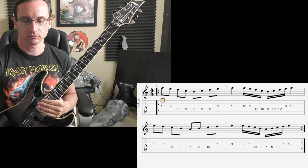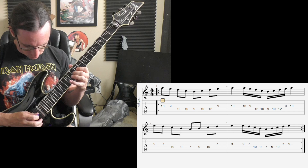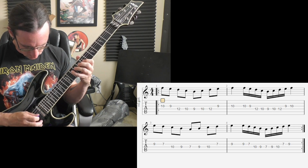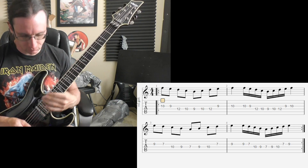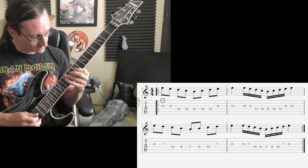One hundred forty, one, two, three, four. One hundred eighty, one, two, one, two, three, four.